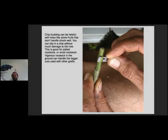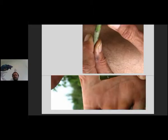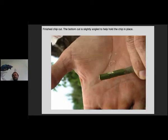I use those Schick injectors — those are super sharp little razor blades, you've got to be careful with them, they will cut your finger wide open really quickly. You're just going to bite into the bark and take out one little chip. Do an angle cut at the bottom of that chip cut so you've got kind of a check mark shape.